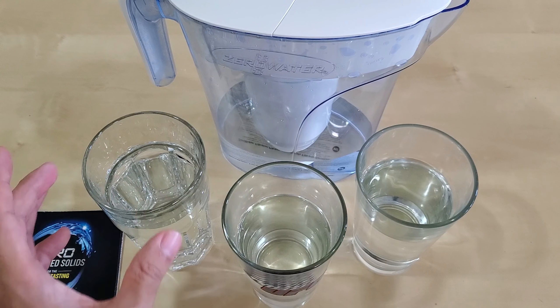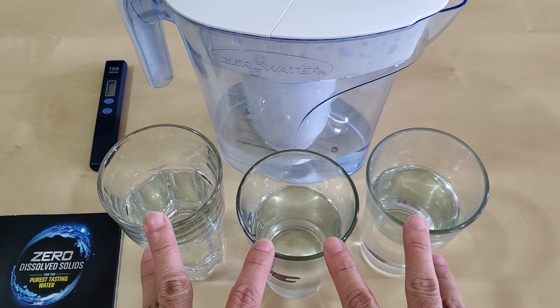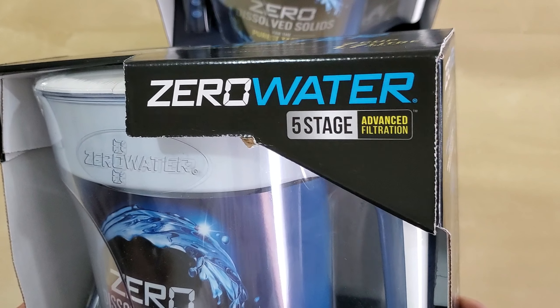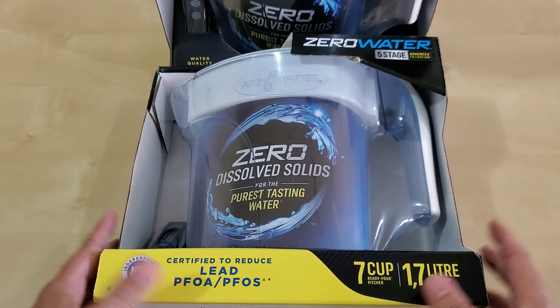Let's measure the zero first, because if it's zero it should be zero. Water is water — it's all personal preference. This is Zero Water, the five-stage advanced filtration system.